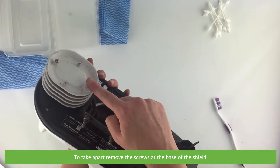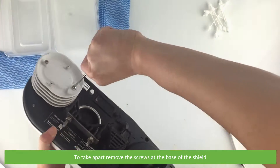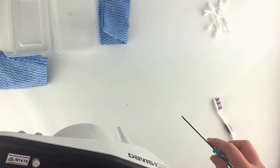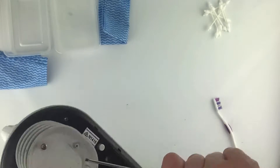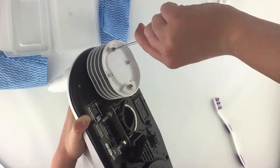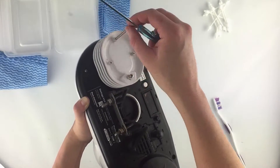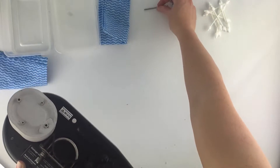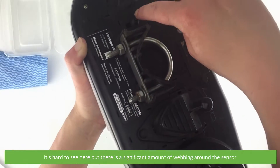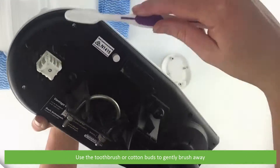If you need to take it apart, remove the screws at the base of the shield. It's hard to see in the video, but there is a significant amount of insect webbing around the sensor. Use a toothbrush or cotton buds to gently brush these away.